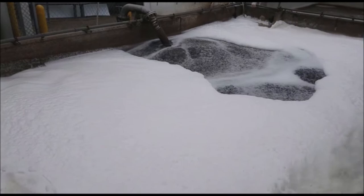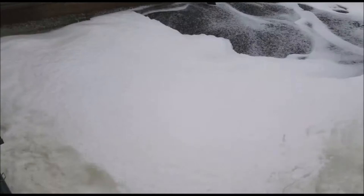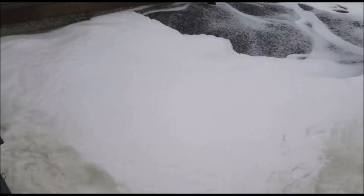The spray heads will run for the pre-programmed time in the user interface and then shut off, and the cycle begins again. This smart technology helps eliminate the wasteful use of water and electricity while successfully controlling the foam level in the tank. The technology is also IoT compatible and can be connected and used over the internet.